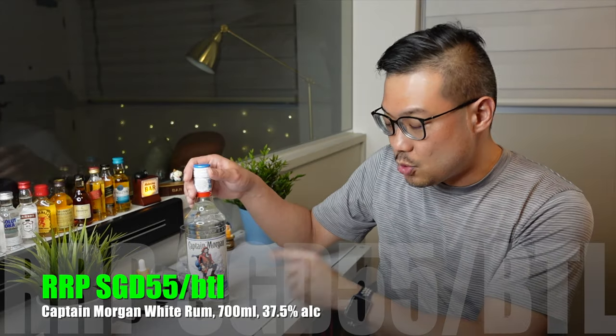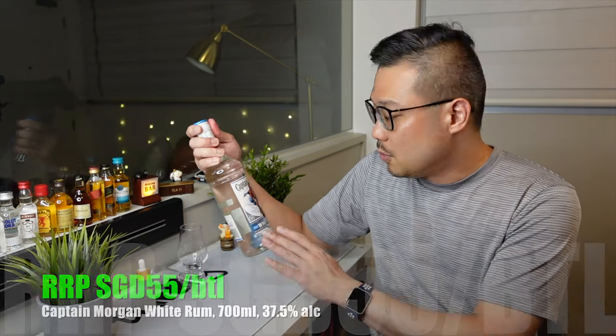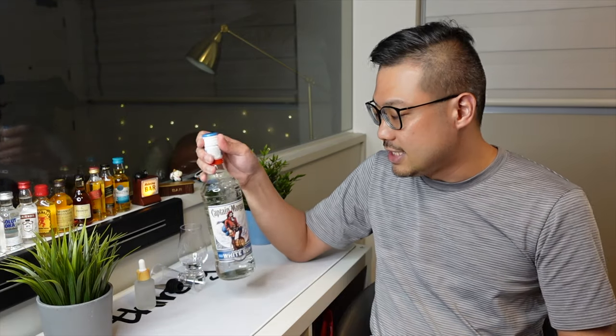For that, you will get a 700ml bottle with a beautiful label with 37.5% alcohol content. And if you've watched my earlier video on how to drink rum, you'll know that the first way to drink it is neat.